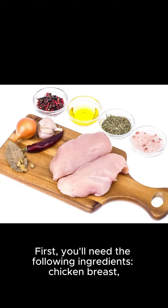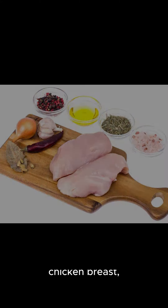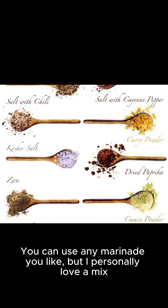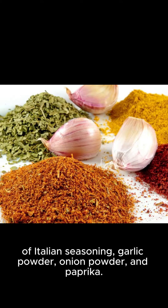First, you'll need the following ingredients: chicken breast, onion, garlic, salt, pepper, butter, and your favorite marinade. You can use any marinade you like, but I personally love a mix of Italian seasoning, garlic powder, onion powder, and paprika.